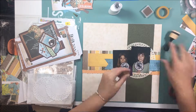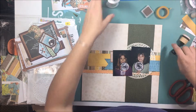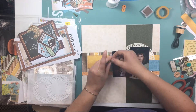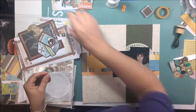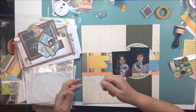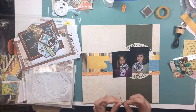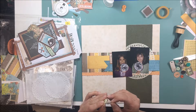I'm also using some brown ink to ink all of those edges — that's just some Versamagic ink. I think the color is umber; don't quote me on that, but it's just a brown and it makes everything stand out and pop. And what I'm doing here is with the edges of the baker's twine — I just put a little bit of that glue on my fingers and rolled it on the ends so that the baker's twine does not unravel once it's on the layout.